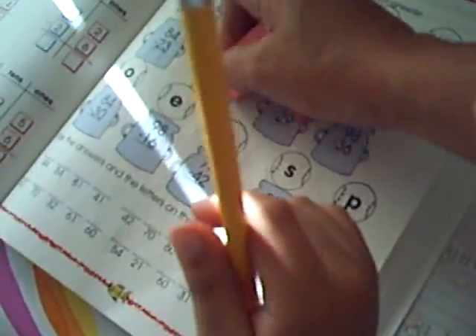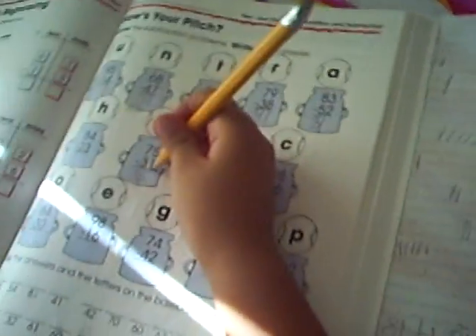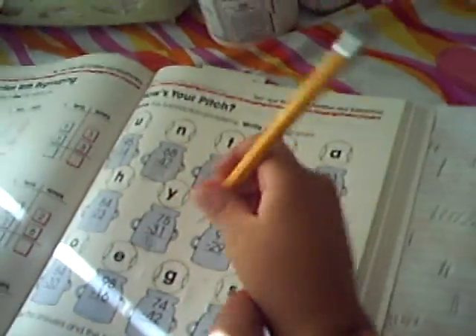Where's the eraser? 5 minus 1 — where's the eraser? Give me the eraser. Again, 5 minus 1. No, 5 minus 1 — count.